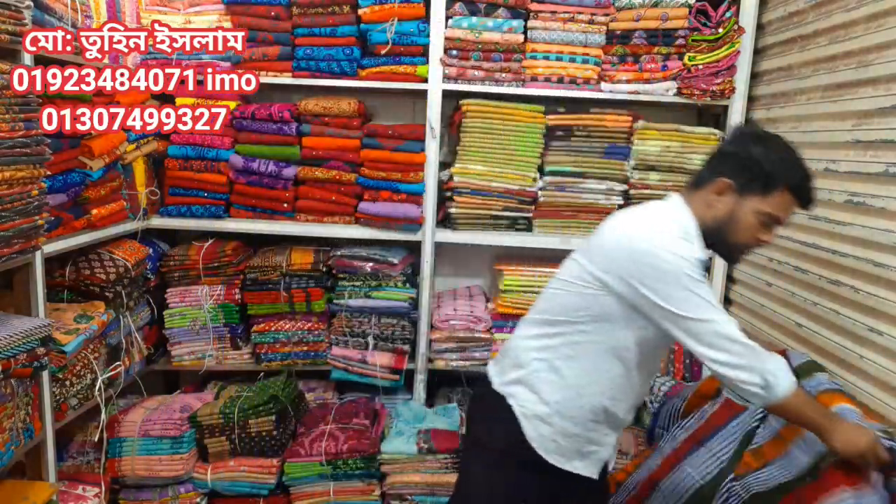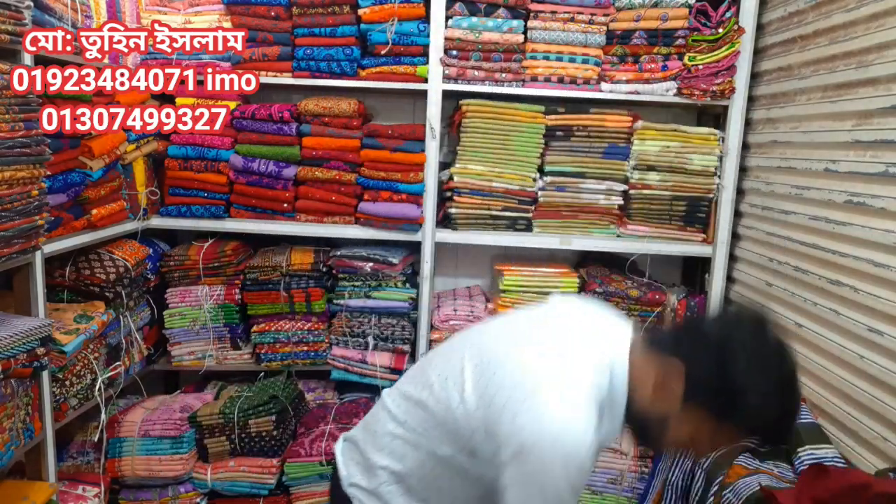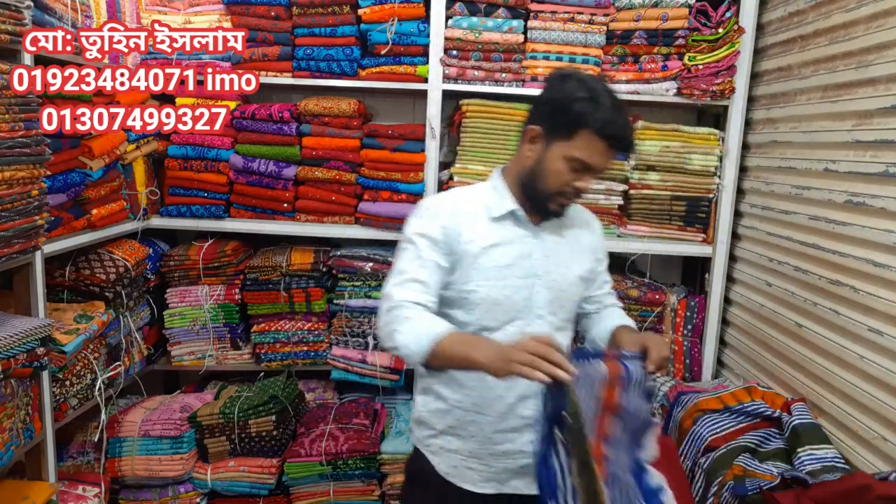Asalaamu Alaikum friends, I am Tuhin Islam, Choice Fair Malik. I want to show you this material — the software could have done this, but you need to move everything on your own so you can see this one.